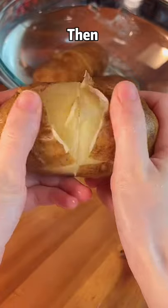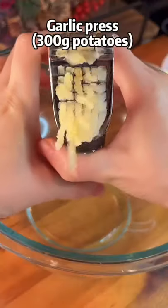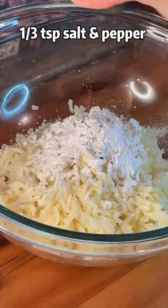Go through iced water, then [laughs]. Garlic press, rice flour, cornstarch, salt and pepper.